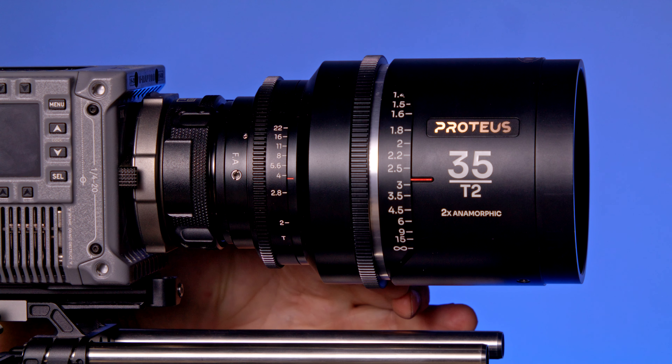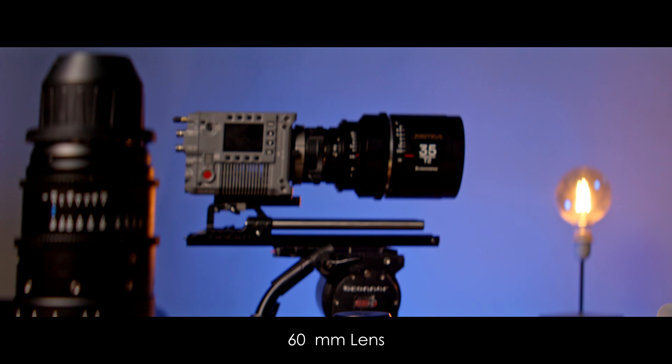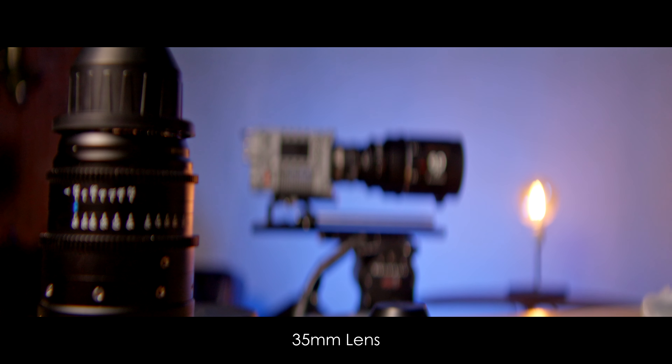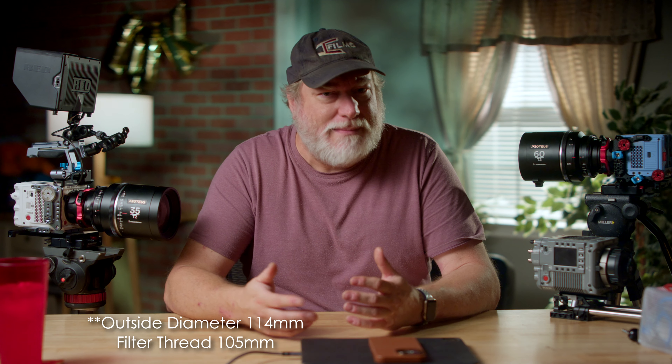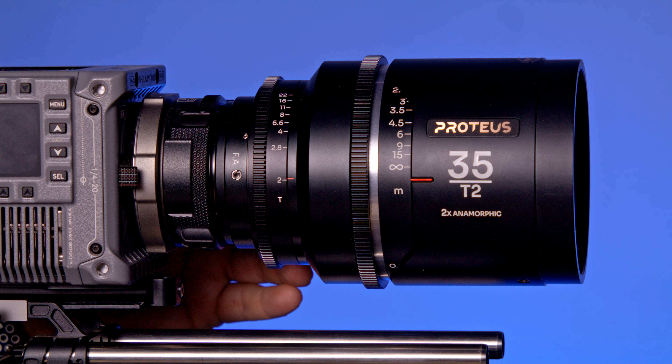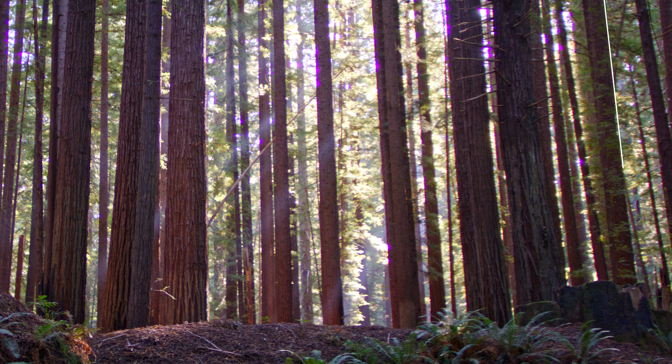Focus is somewhat smooth and controlled, with the characteristic breathing you would see in most anamorphics, although much less than many lenses. The filter outside diameter is 105mm, so it will work with most matte boxes. These are full 2X squeeze factors, so you'll get a 2.39 to 1 aspect ratio, or even wider if you use 4 to 3 as your base. The T2 allows these lenses to really open up and give you that bokeh and funky distortion we all love in anamorphic lenses. These lenses have a slight pincushion distortion, and it's very correctable if you don't like pincushion.